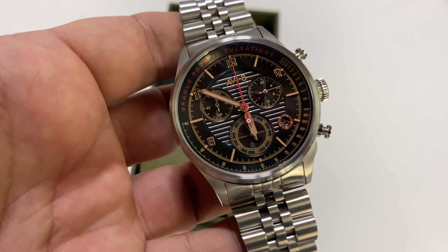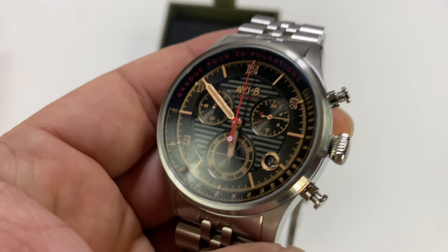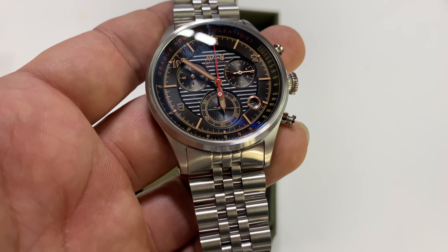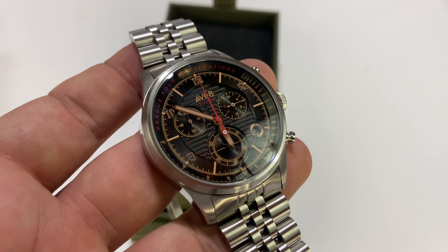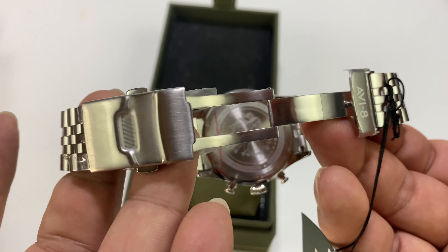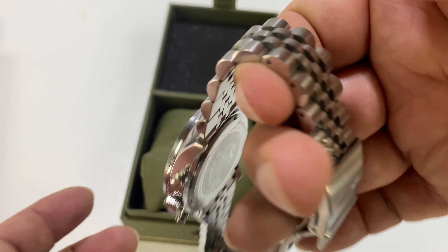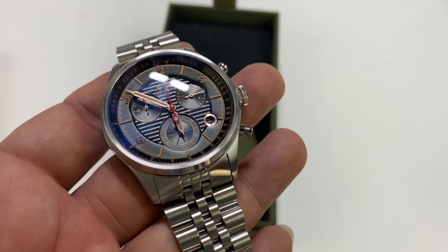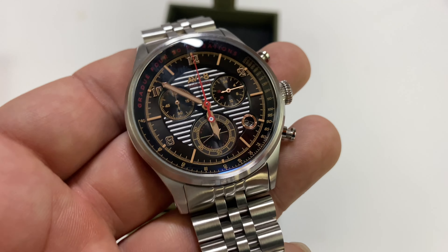I wanted something durable that looked professional, yet I wasn't worrying all the time about breaking it, losing it, or getting damage to the watch. And I wanted a nice looking watch that wasn't going to intimidate anyone — I didn't want a blingy watch, something pompous or ostentatious. The Aviate watches have been a really solid offering because they come at a really affordable price point, and yet you get a lot of style. It's a pretty big company with a good reputation and lots of different styles and designs.